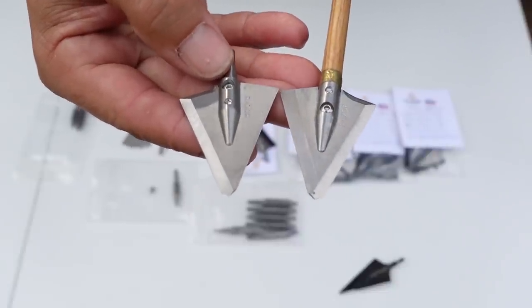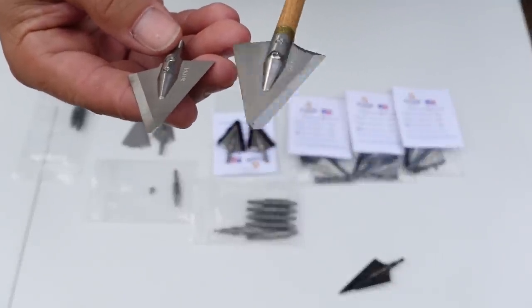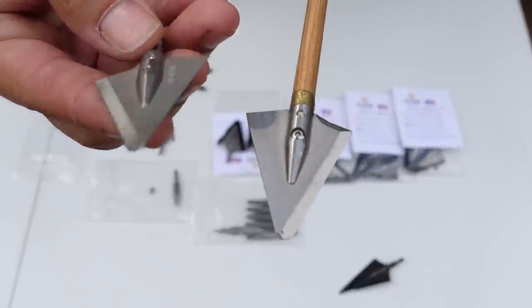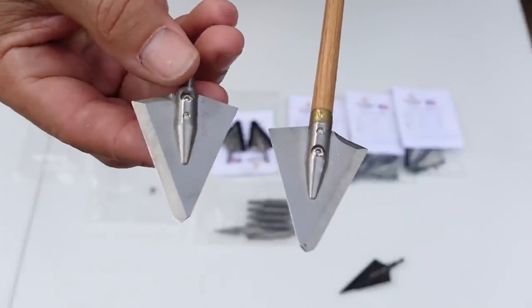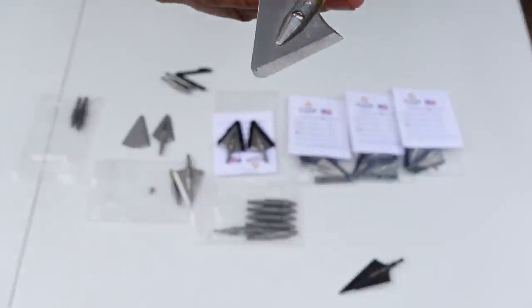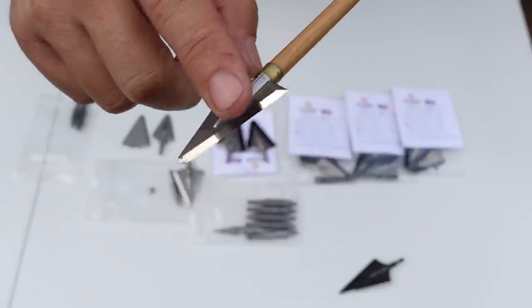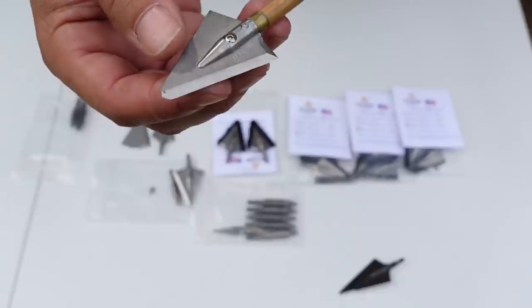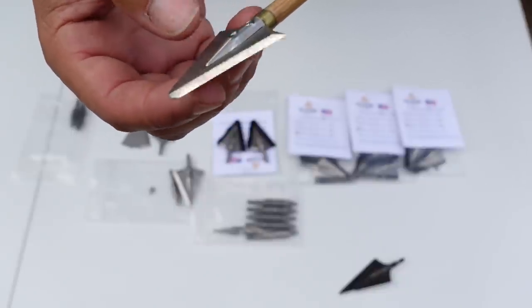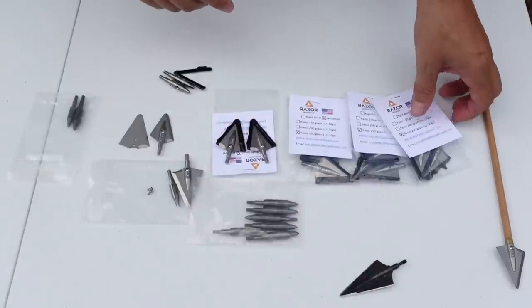We've got a left bevel on the 250 and a right bevel on the 200. The right bevels are available right now, and the left bevels are coming at a later date — there's different tooling involved. Left bevels were made exclusively for me right now, but they will be coming and are not yet available to the public.